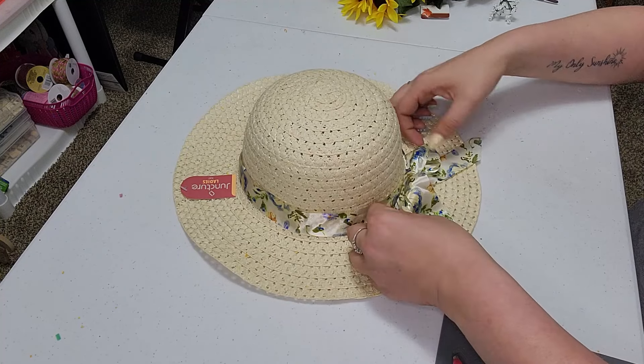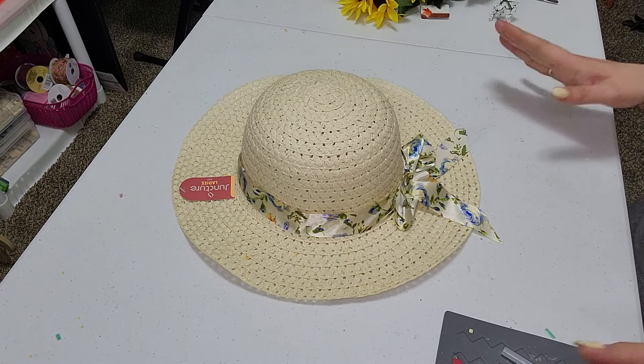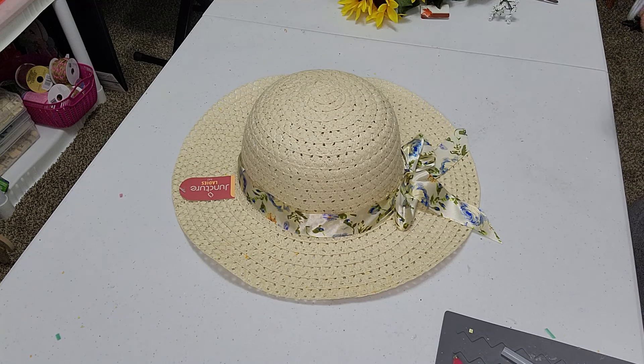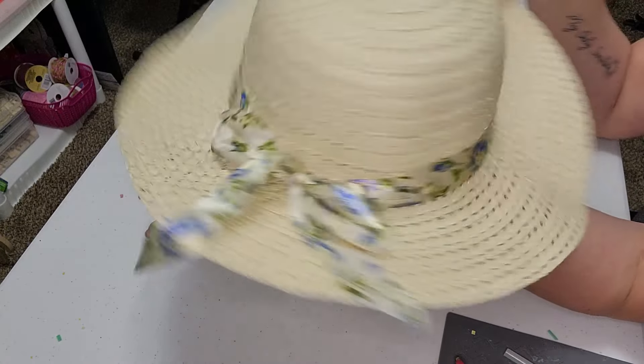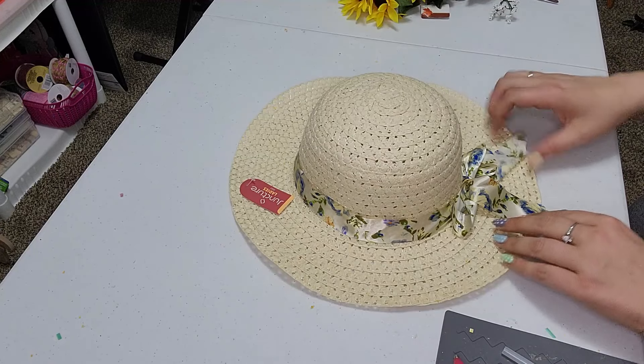Now if you don't particularly like the ribbon that's on it, you can replace it with a different one if you would want to. Everybody's style is different, but I am going to just leave that ribbon right on there because I think it's really cute.